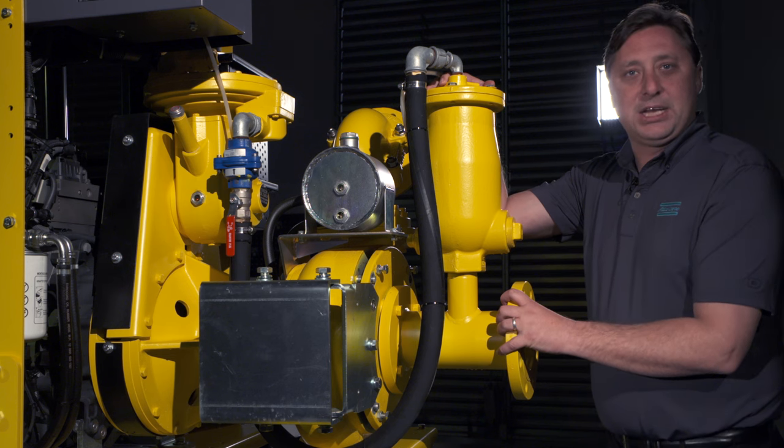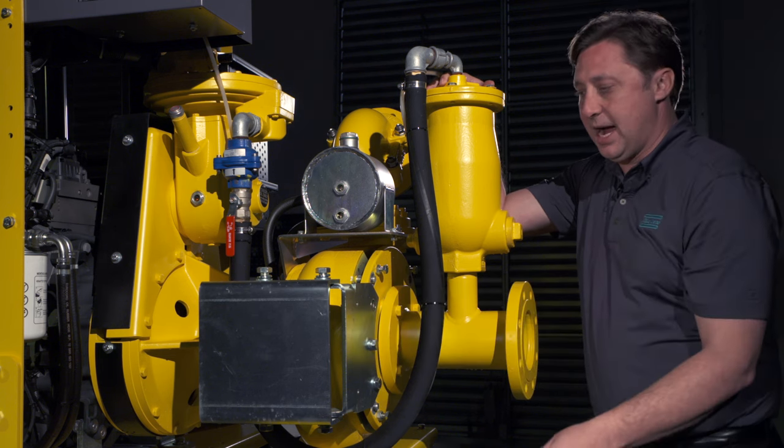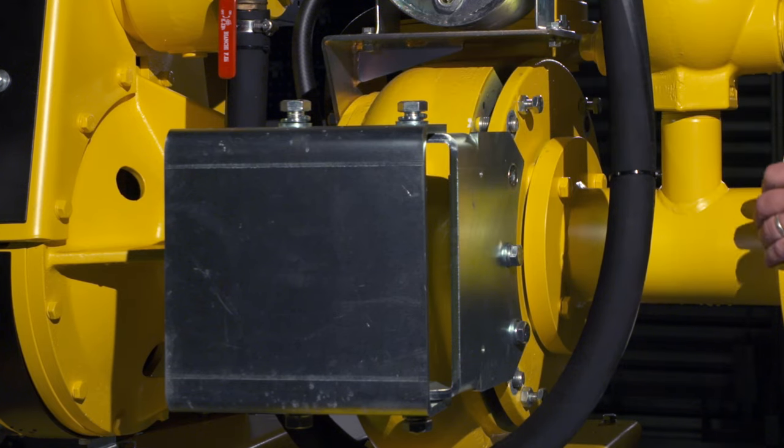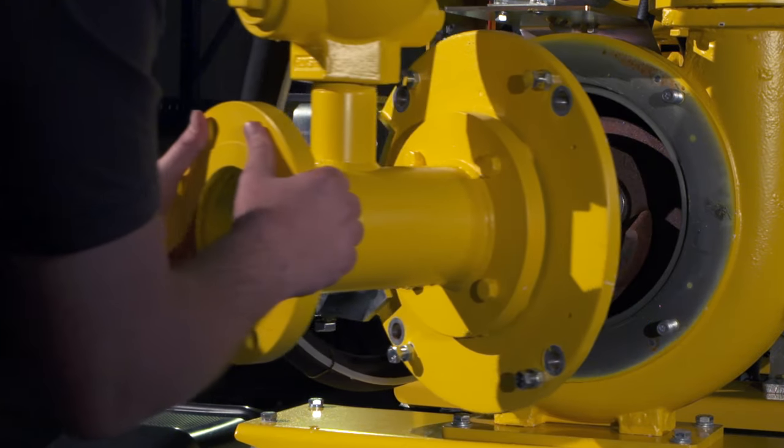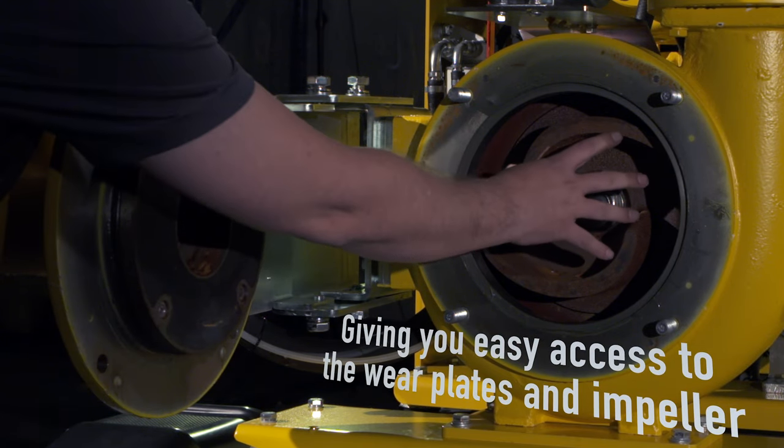A unique feature of the PAS portable pump range is the patented door hinge design. By loosening six bolts, you can pull the suction tee to you, spinning the door hinge out, giving you easy access to the weir plates and the impeller.